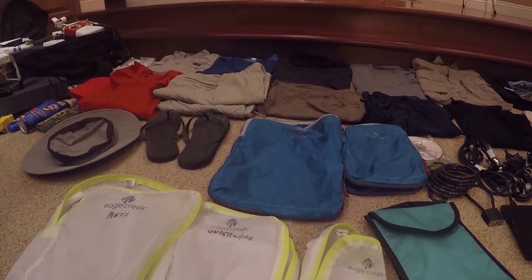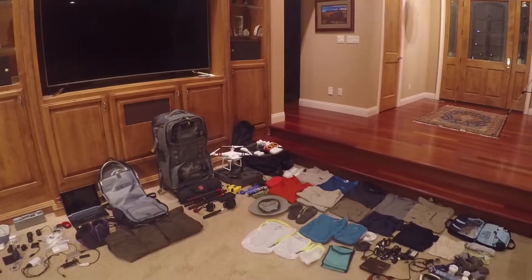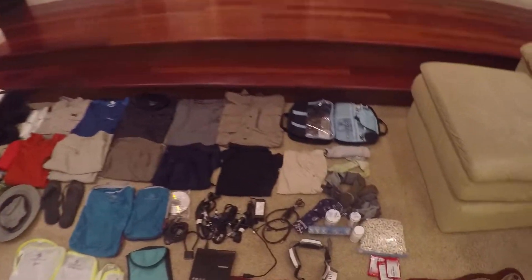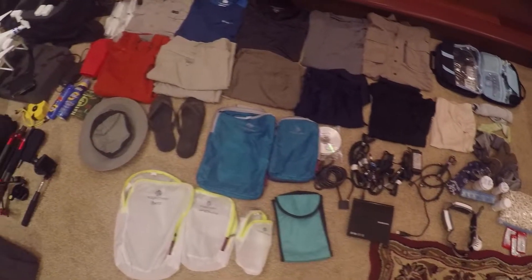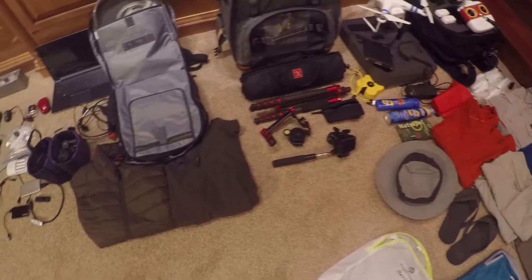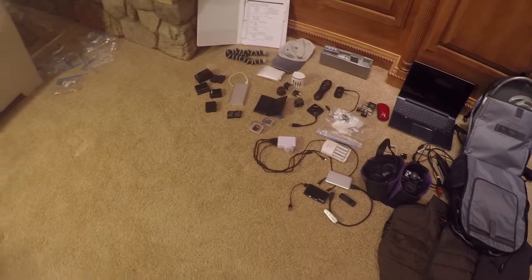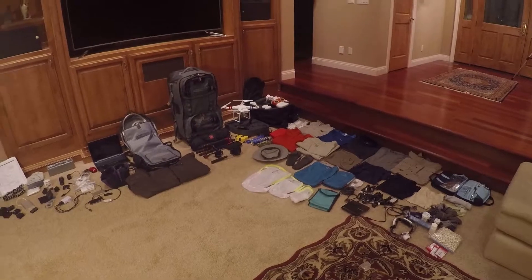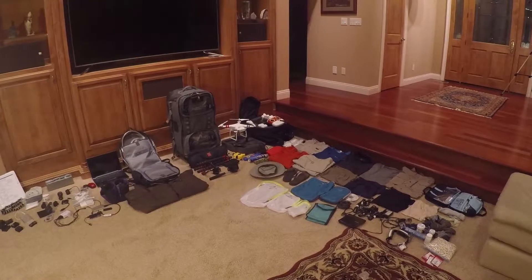Well, there you have it — everything that I'll be taking on my 80-day trip around the world. And if you're wondering whether all of this gear is going to fit in those two pieces of luggage, watch and see.